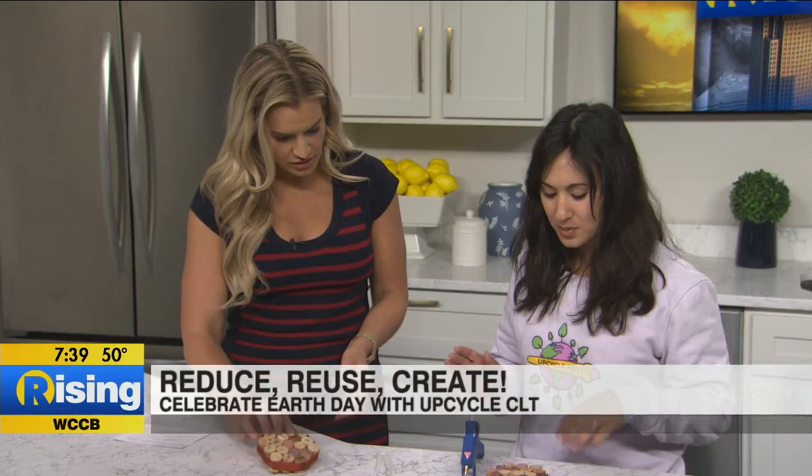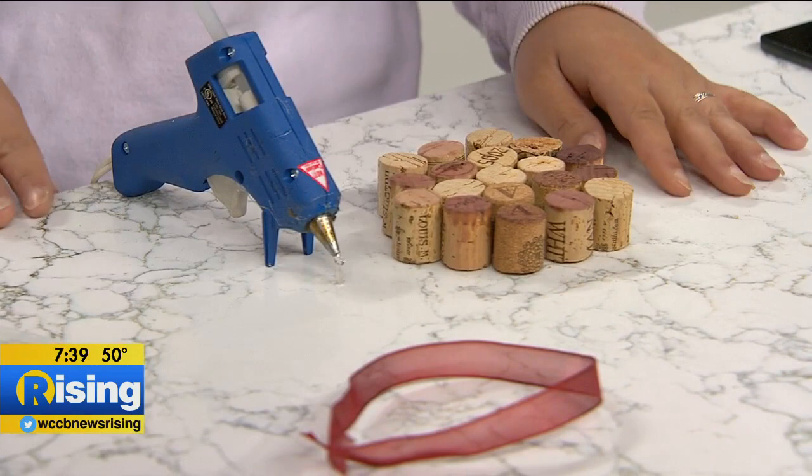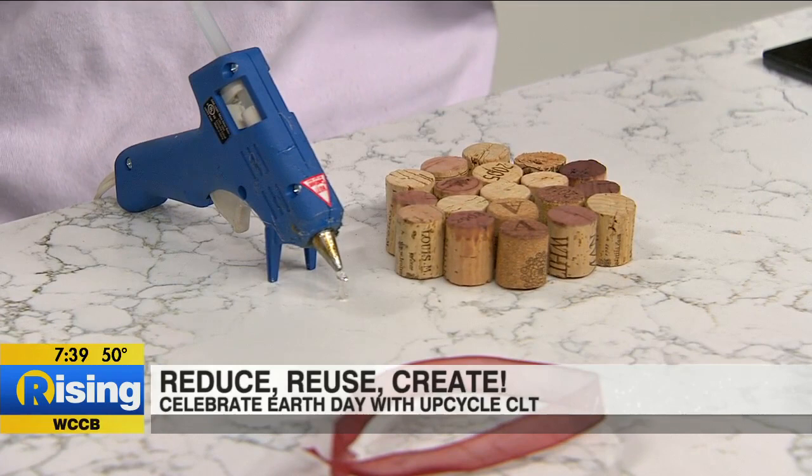Our glue gun looks like it's heating up. You want to walk me through how to do this? Yes, absolutely. So this is a wine cork coaster — super simple to make. The corks can be from your own personal collection, or you can buy wine corks from Upcycle Arts by weight. I save mine in a big jug and put them in there every time I open a bottle. This is a perfect little craft to make with them.